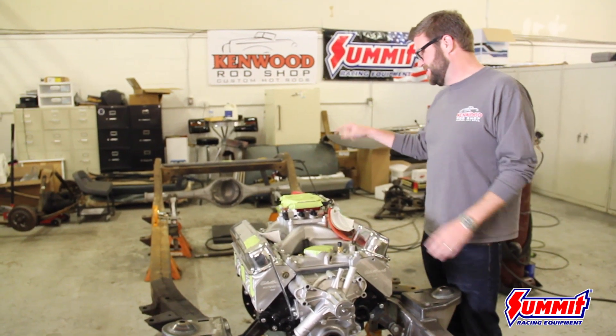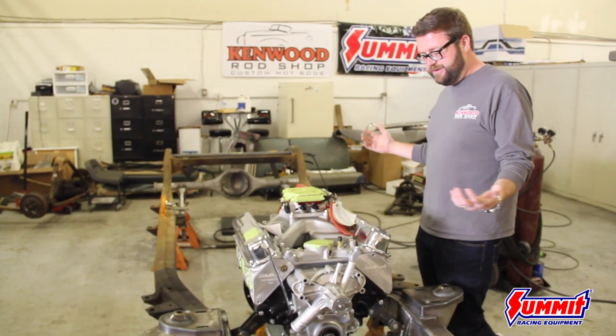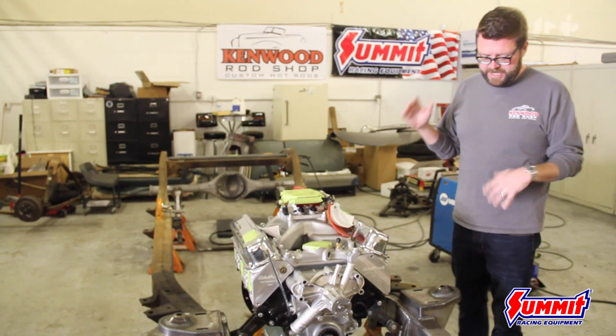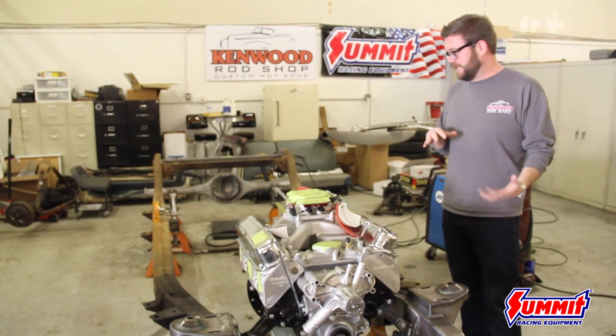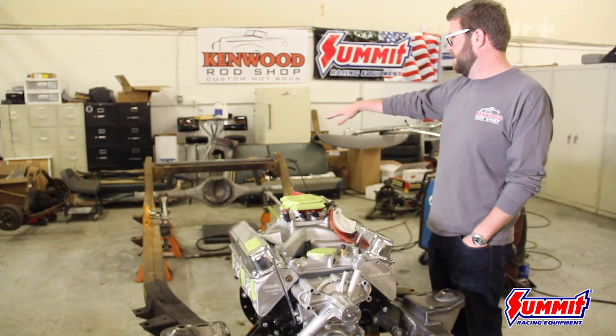Got the T56 six-speed from American Powertrain with a QuickTime bell housing. Everything's going in great so far. Now it's just working on the height stuff, getting the Mustang II front end exactly where we want it, fabbing up the Heights rear end, and doing a four-link back there.